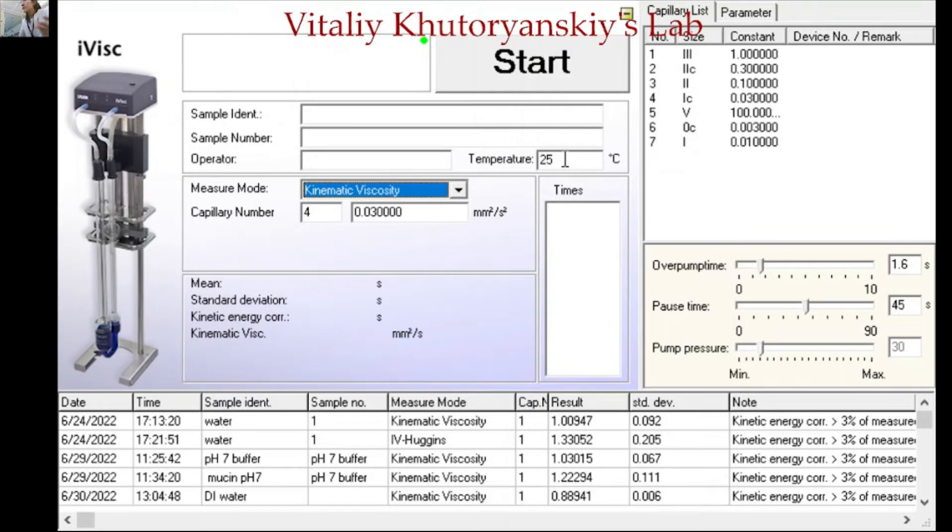For temperature, since we are using the thermostatic set at 25 degrees, we don't need to change it. Then enter the sample identity — for now it is the pH 9 buffer. You can also set the sample number and the operator. Please make sure there is a green indicator point, which means it is connected to the equipment. If there is a red point, it means it is disconnected, so check the equipment or restart the software. Once everything is set, click start.